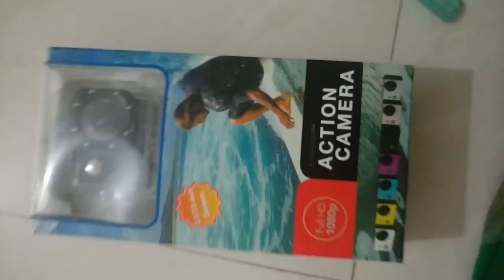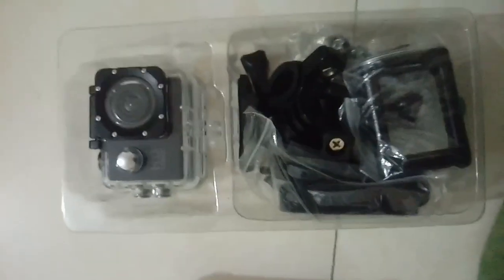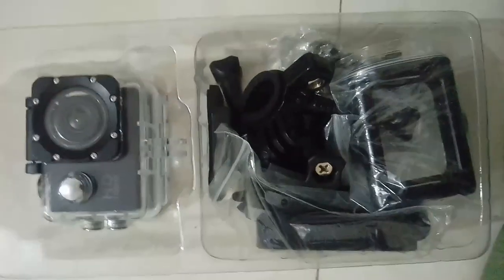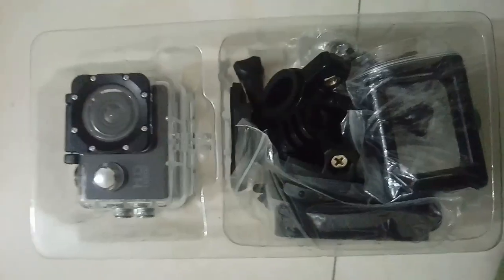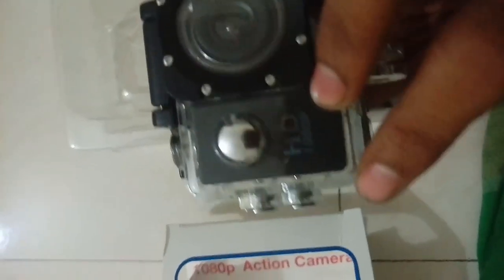Hey guys, so I just bought a new action camera — I'm unboxing it right now while using my mobile phone for recording. I just purchased this action camera from the ML1.5. It has a 2-inch display, a 12-megapixel camera, and 1080p recording.